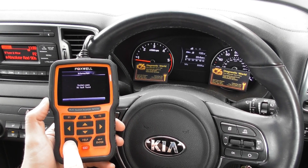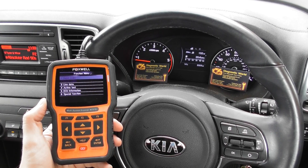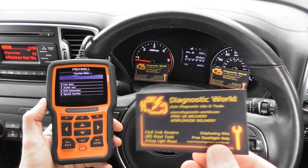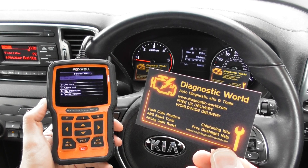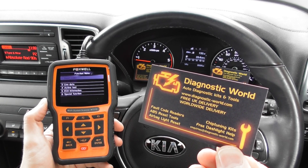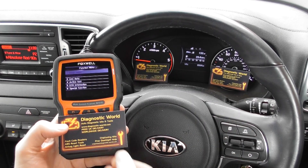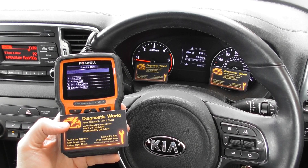That is all thanks to the Foxwell NT510. As mentioned, it's available at Diagnostic World — www.diagnostic-world.com — or click the link directly below this video, or just search for Diagnostic World in Google. Thanks for watching and I hope this helps.